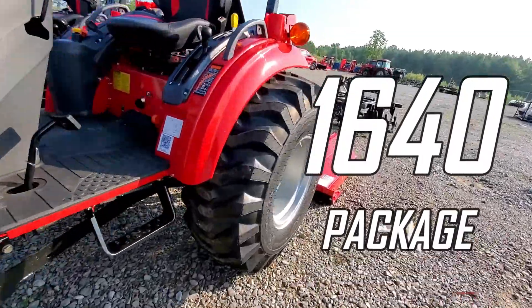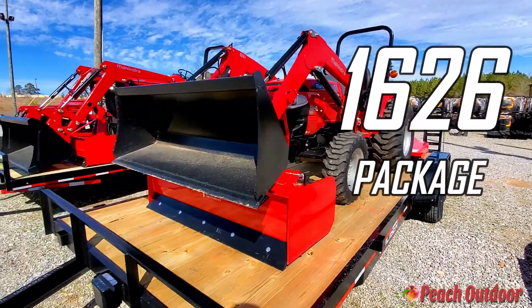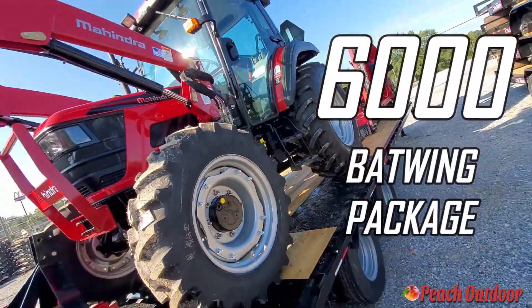Like this Mahindra 1640 package, complete with a cutter, disc, and pallet forks. Or this standard 1626 package with a cutter, box blade, and trailer. Or try the massive Mahindra 6000 Batwing package.